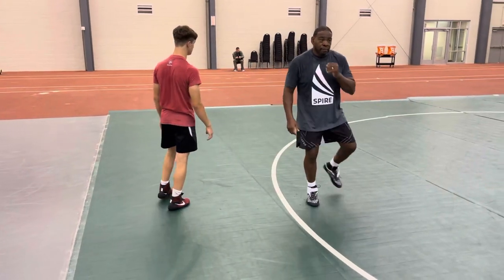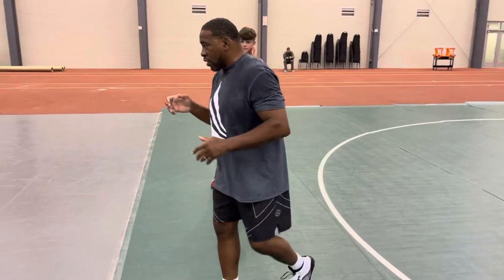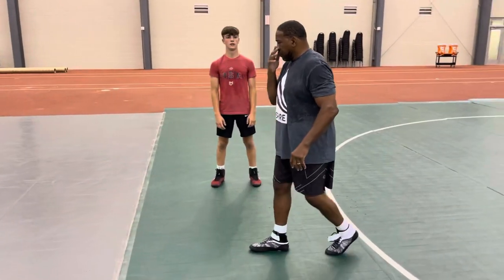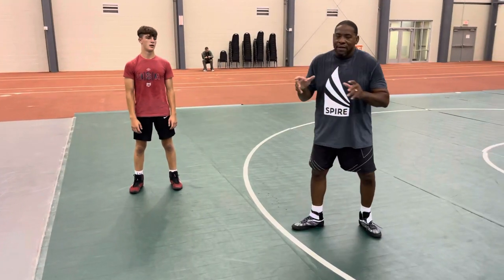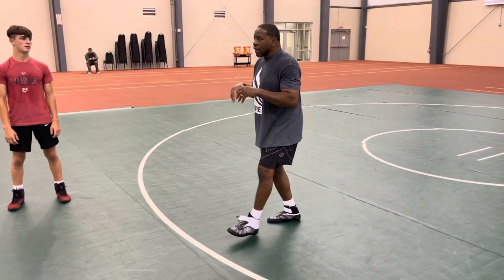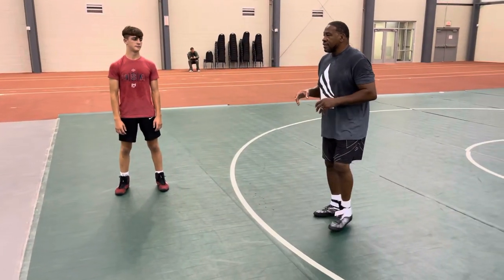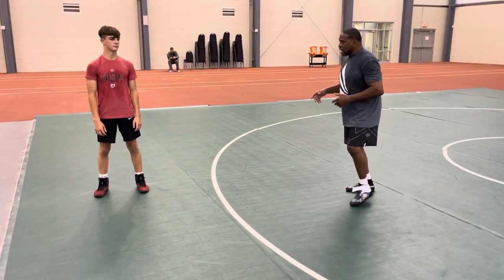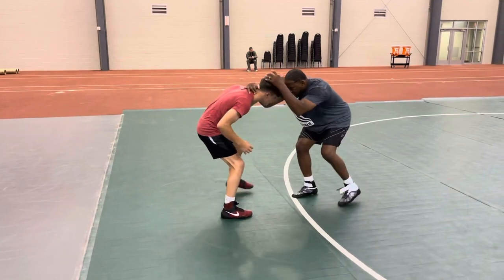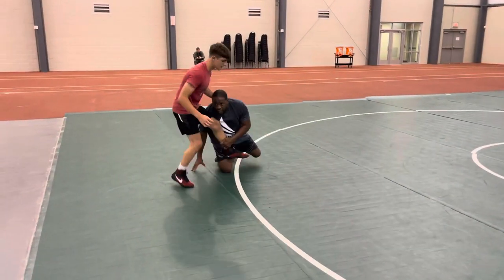You see what I'm doing with my feet? You can hand fight, but the thing about your footwork — I can move a guy with my hands, but they don't know what I'm doing with my feet. I'm always trying to position my feet to take my shot. I can be moving my opponent around, but I'm setting my feet.